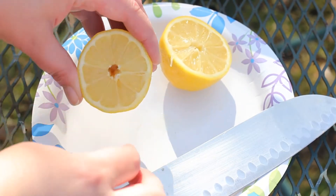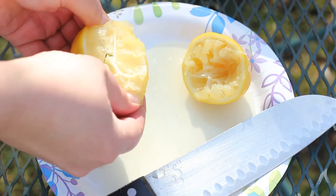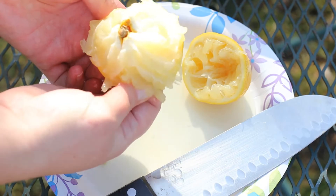Next I'm just going to try to find some lemon seeds in here. I really think this method would work really well for oranges, grapefruits, or limes — whatever citrus you want to grow.